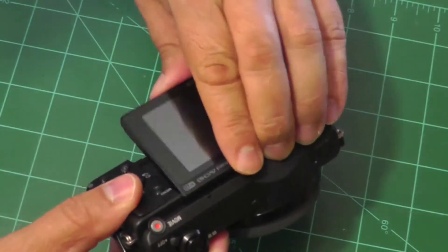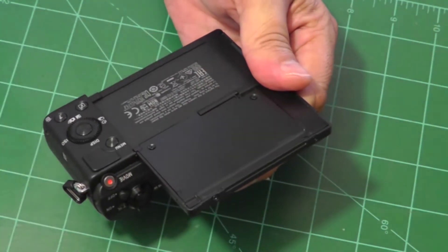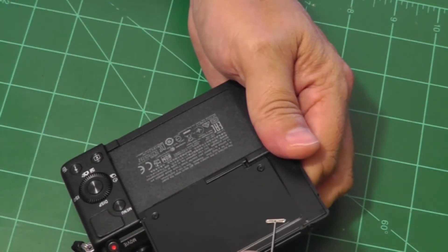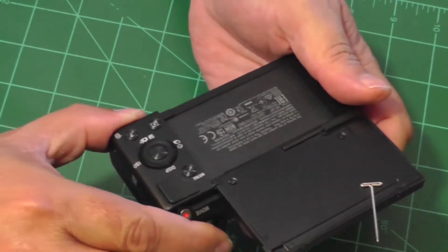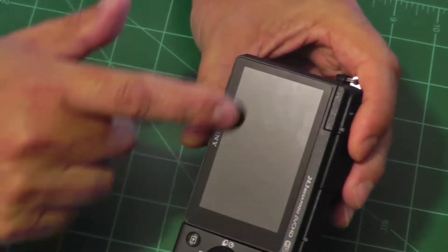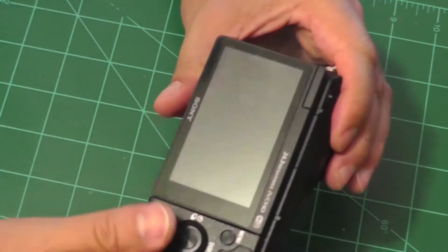The problem is caused by a magnet that is in the display panel of the camera. Take a piece of metal like this and place it on the display panel at the back of it — you can locate the position of the magnet. The magnet is used to keep the display panel nicely attached to the back of the camera when it is not deployed.